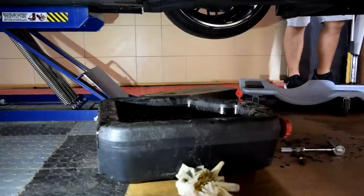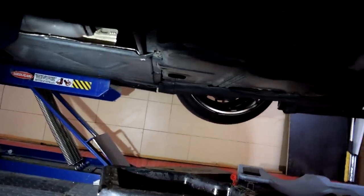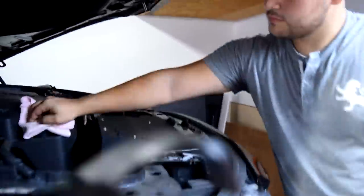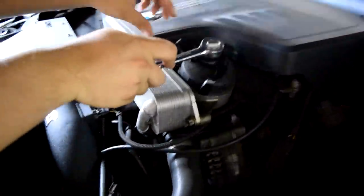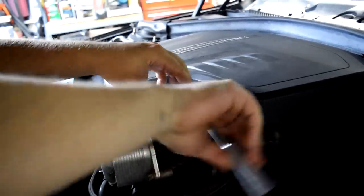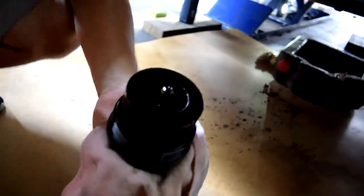Just wait for a little while and let the oil all drain out. Then you can start loosening the oil filter with the oil filter tool. Basically what this does is it tightens up around the oil filter so you can spin it and unscrew it and then change the filter. To remove your oil filter, just use your oil filter tool.